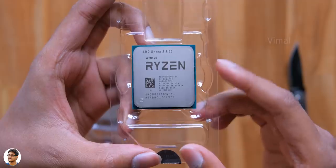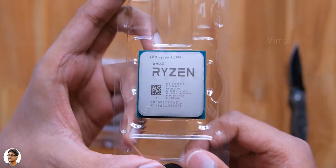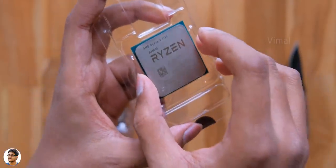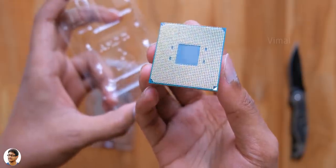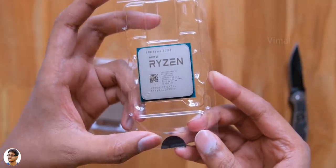That is a sweet looking CPU. It's a four-core, eight-thread CPU with a max boost clock frequency of 3.9 GHz, based on a 7nm Zen 2 architecture. Be careful while handling AMD CPUs — they have pins on the bottom side that are very delicate, so make sure you don't touch them and risk damaging your brand new processor.